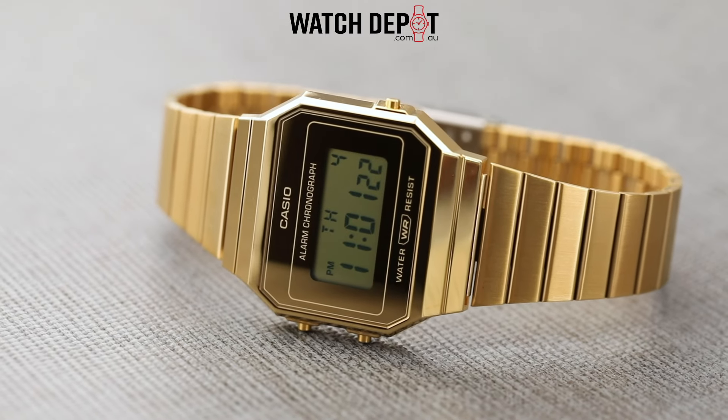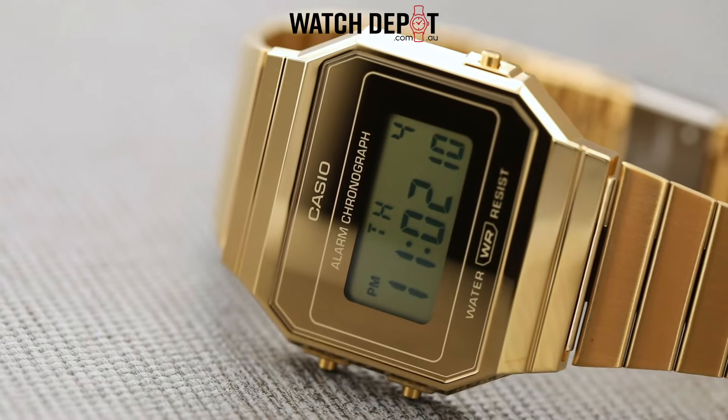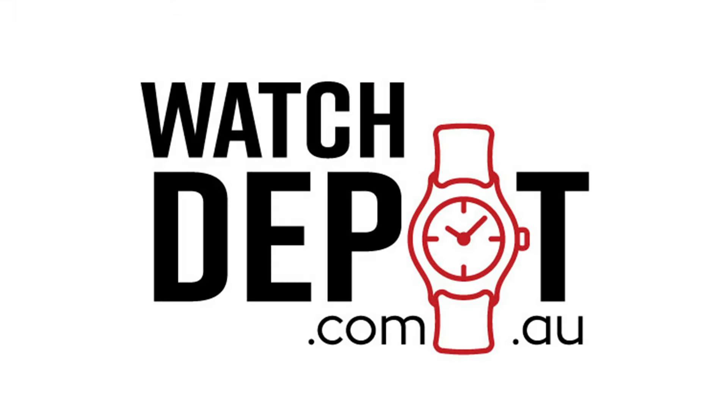A link to buy both watches will be in the description. That begs the question — would you wear this watch? Let me know in the comments down below. Give this video a like if you liked it, subscribe to the Watch Depot channel for more watch content, and I'll catch you in the next one.